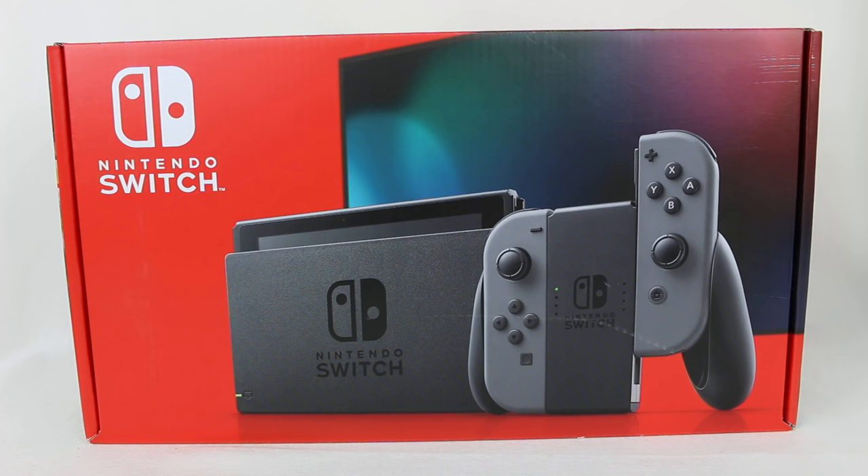Hey everyone, Hasan here! Welcome to the world of Ha! Today I have another Nintendo Switch related video for you — and it's actually a Nintendo Switch. I bought another Switch.